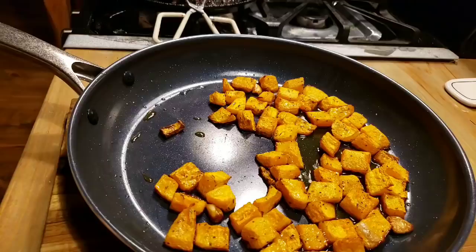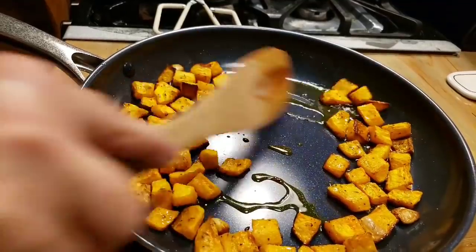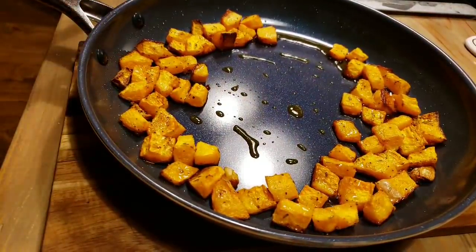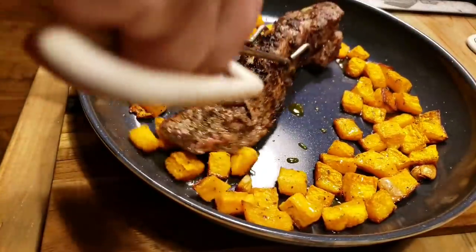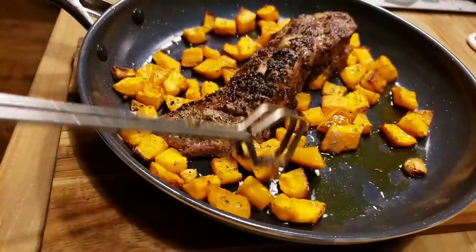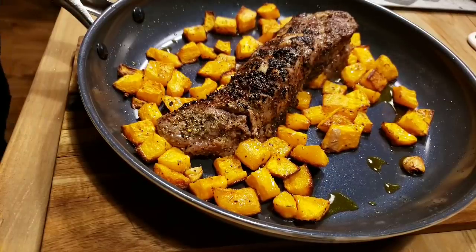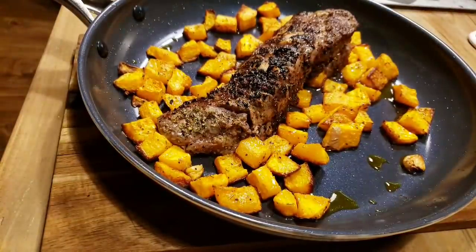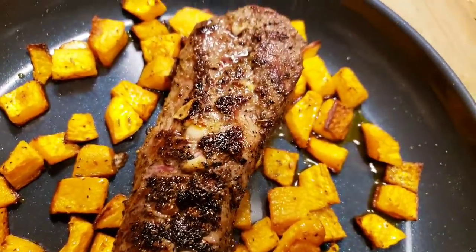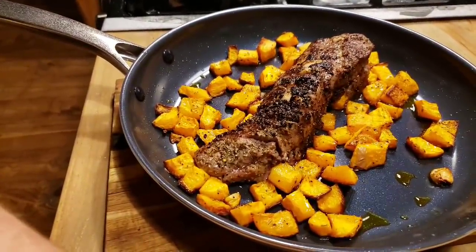I've got some butternut squash that I chopped up — this was my butternut squash from last fall, my last one. I just kind of roasted it a little bit in the oven to give it a head start. Now I'm going to take my tenderloin that I've been browning on all sides and put it in a 425-degree oven for about 20 minutes. I don't want it to cook too long, just want to make sure the temp is good inside. You can see the garlic I stuffed inside that tenderloin.